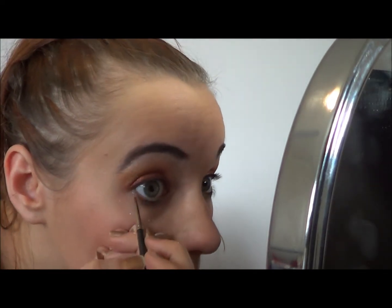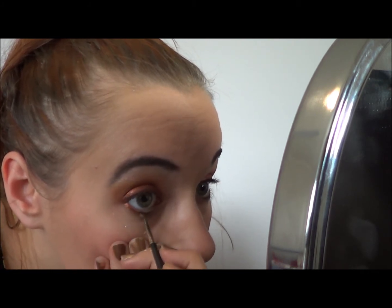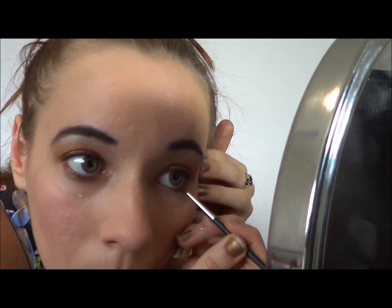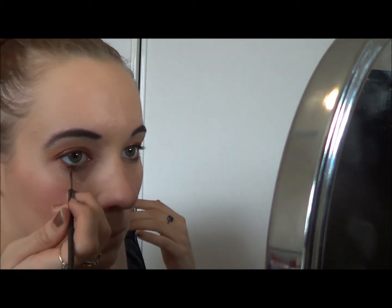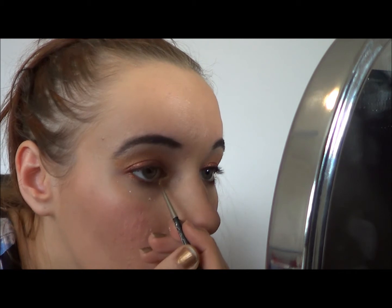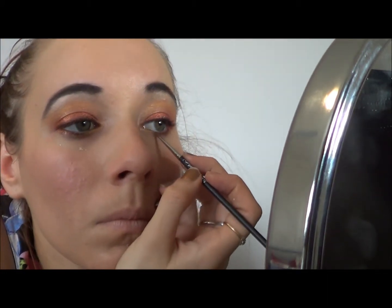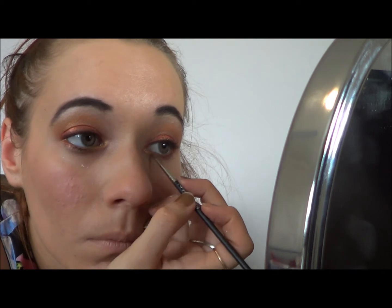Next I'm getting my eyeliner brush and applying the Indian Copper pigment underneath the first two thirds of my eyes, to match up with where the Indian Copper is on the upper eyelid. Balancing that out, I'm applying Aztec Gold into the inner third of my eye and around the corner, just to make the inner corner really bright and pop. Otherwise the Indian Copper can become a little bit too much — but I'm not putting much gold in, as I want the copper to be the main focus.